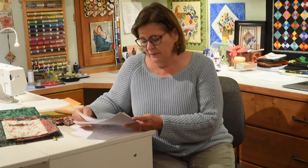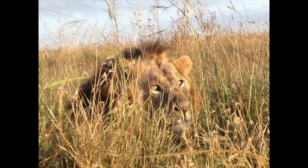My son Justin had gone to Africa, and he was very excited when he was driving along and saw a lion just right outside the window of his car. It was in the bushes. And so I've always had this thought that it would be fun to do a lion quilt.